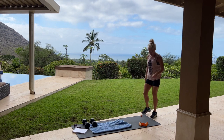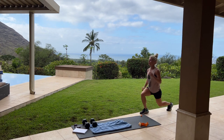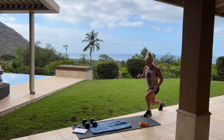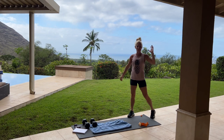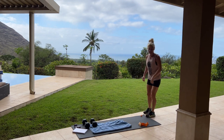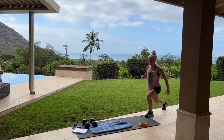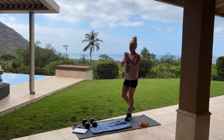Two more sets, everybody — let's go, jump lunge. And we are already into our last set — see how fast it goes? No big deal, let's go, for ten — four, three, two, and one. Beautiful job.